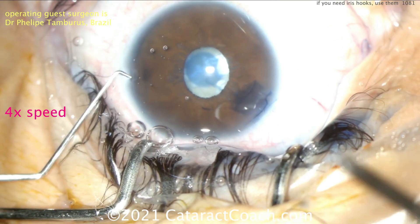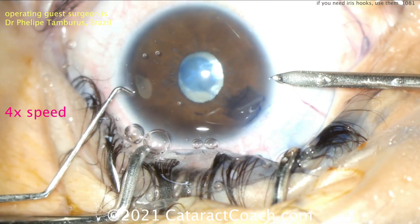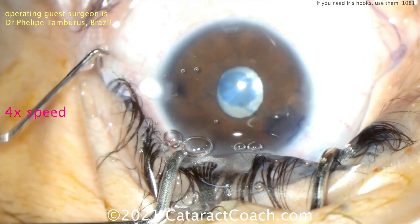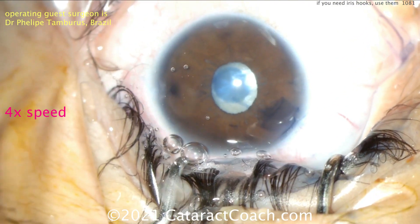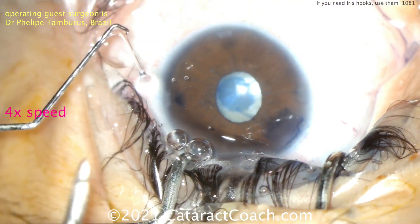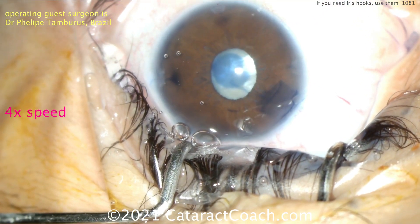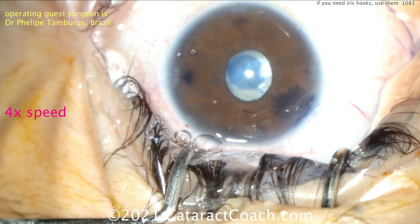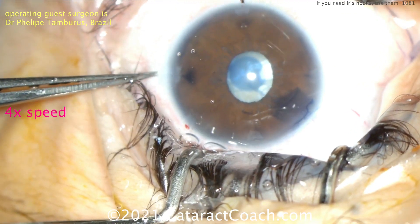The iris hooks are very helpful because they really stay out of your way, but you do need to make an extra incision for each hook. Normally the hooks come in sets of five or sometimes four, and most surgeons tend to use four hooks. Some use all five and make a pentagon shape. In addition, you'll need to make your regular paracentesis. So if you use four iris hooks, a main incision, and a paracentesis, you have a total of six incisions in the eye. The paracentesis incisions are very tiny and really of no consequence.